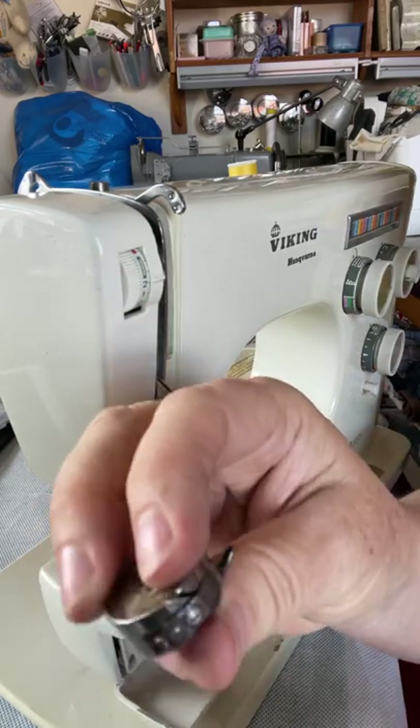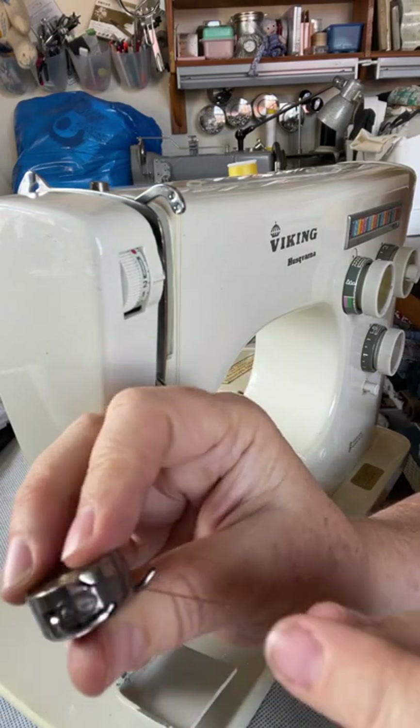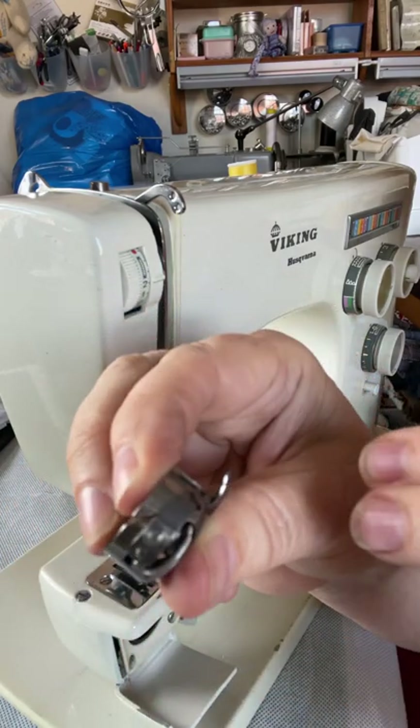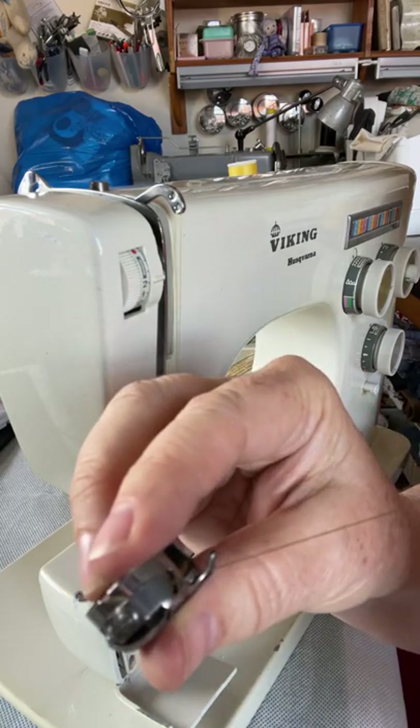Take the thread and pull it through the little gap over there and underneath the tension spring. It'll click when it's through. You're now ready to insert it in the machine.